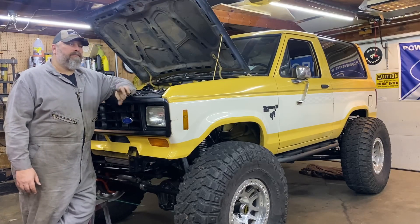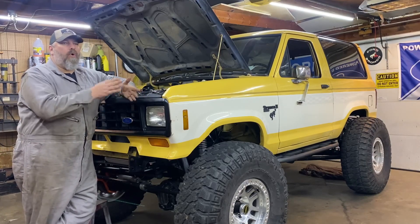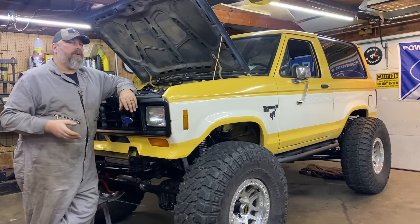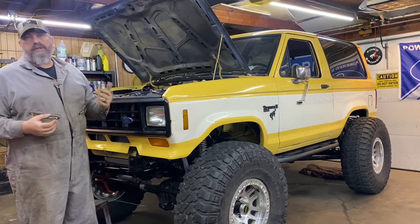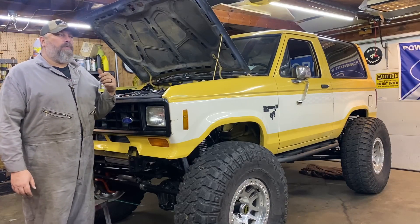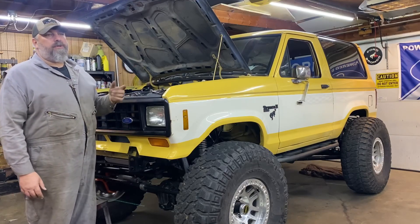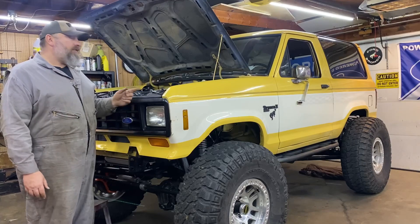I swapped some coil packs around to see if the problem would follow the coil pack or stay in the cylinder number. And it didn't — the problem didn't follow the coil. So I knew, especially after checking the plugs, that the misfire is because there is no fuel getting to the back two cylinders. I pulled the plugs out, confirmed the back two cylinders' plugs look brand new. They don't look like they've ever fired. So got a fueling issue.